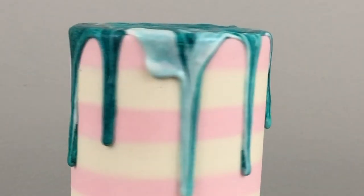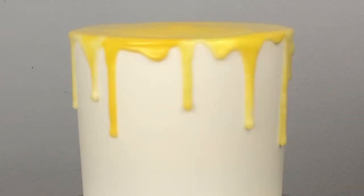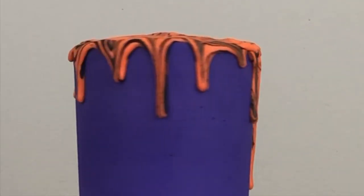Hi, I'm Emily of British Girl Bakes and I'm going to show you a few different ways to make and decorate with marble drips. I'll cover how to prepare drips, how to apply them to the sides of cakes and how to apply them to the tops, using a few different techniques so you can choose your favourite.